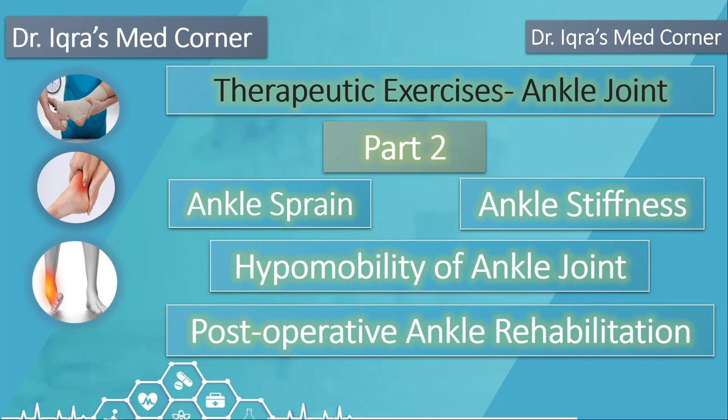In my experience, it's usually people who've had a significant grade two-plus injury of the ATFL, where they've damaged some of the capsule, had significant fluid and effusion, and gone through a lot of tightening and capsular restriction — that's what starts causing problems. I'm going to show you on Claire's ankle the plantar flexion mobilizations we use to restore that movement.